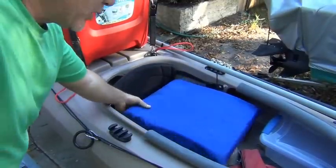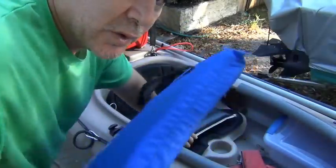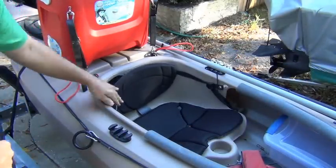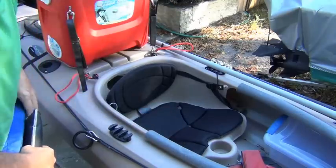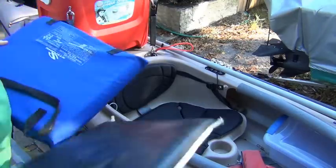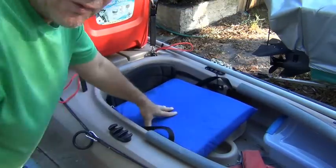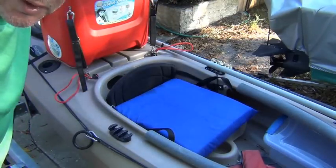This boat does come with a seat, as you can see, but it's very low and it's not very soft, so I put a couple of cushions in for comfort, which makes me sit even higher.